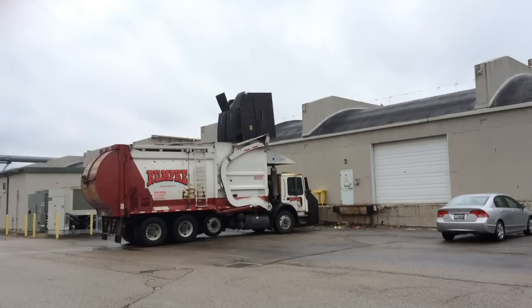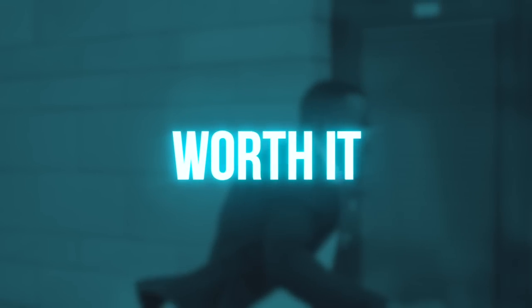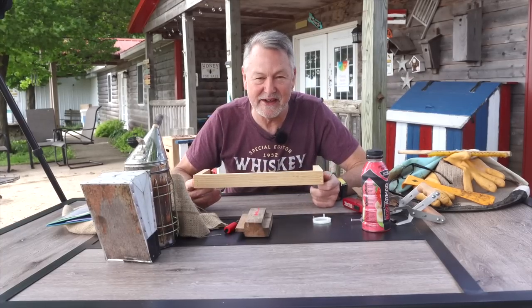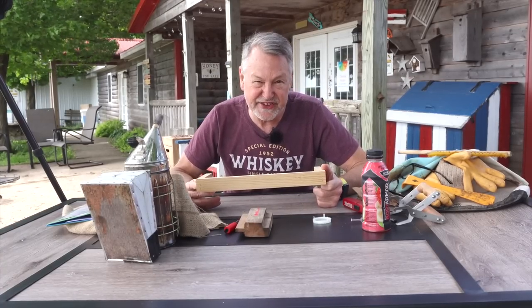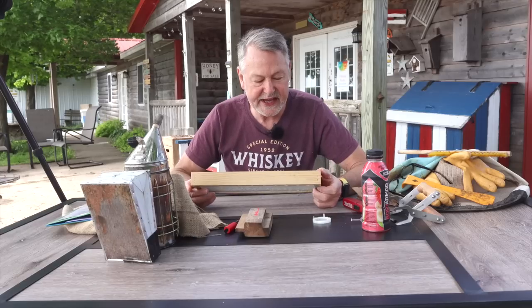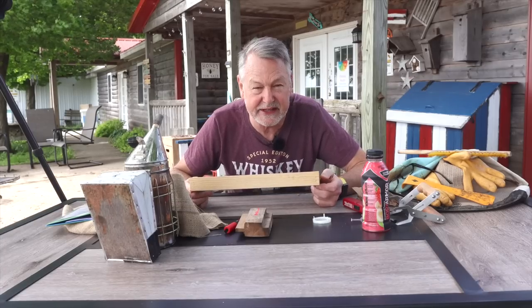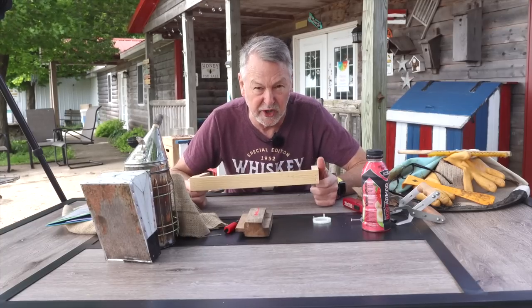Is it worth it or worthless? I'm going to show you an item today that I found on Amazon for beekeeping. When I first bought it, I stared at it and thought this doesn't make any sense at all and this possibly cannot work. So today I'm going to take it to the field and try it out, because this could be one of the most important things you're missing if you don't own one.